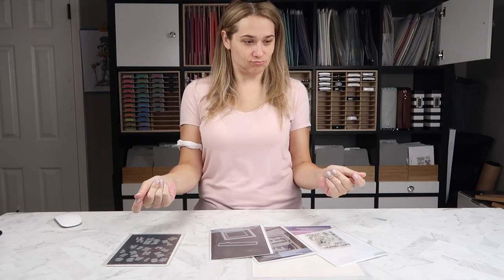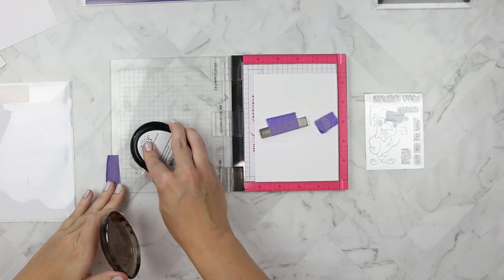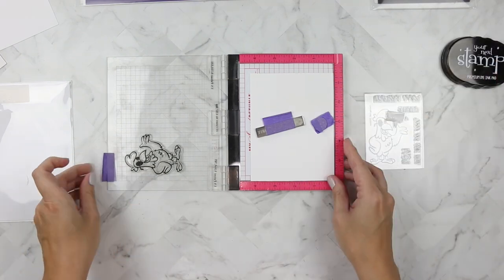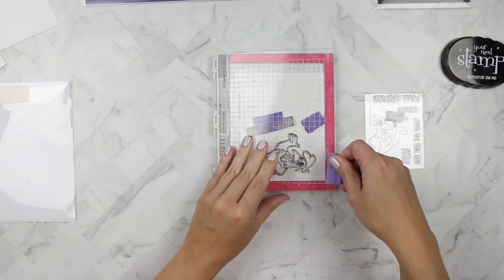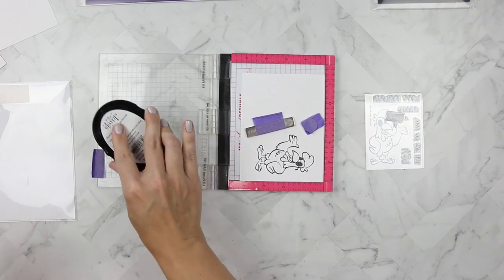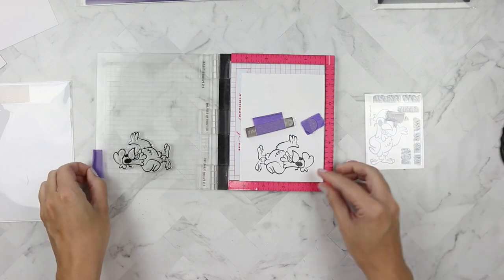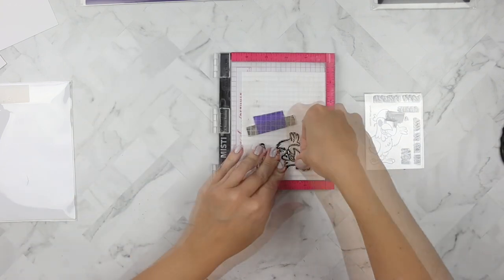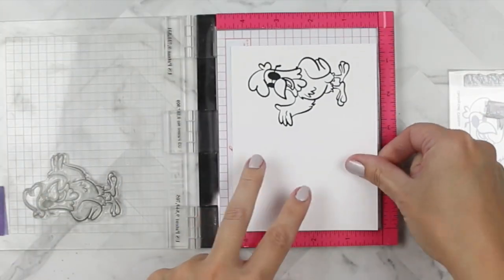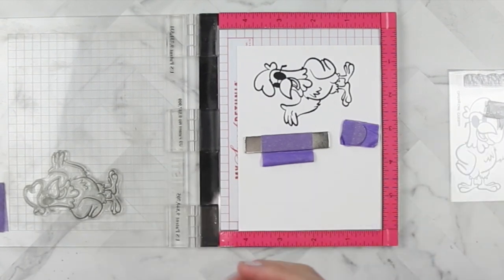I've mounted a piece of Nina 110-pound cardstock into my Misti and I'm using Your Next Stamp Black Olive ink to stamp the Clucking Cool rooster. I'm inking him up several times because the lining of the stamp is very thick and I want it to be as thick and crisp black as possible, so I ended up stamping him a few times to get a nice crisp image to color with my Copic markers.